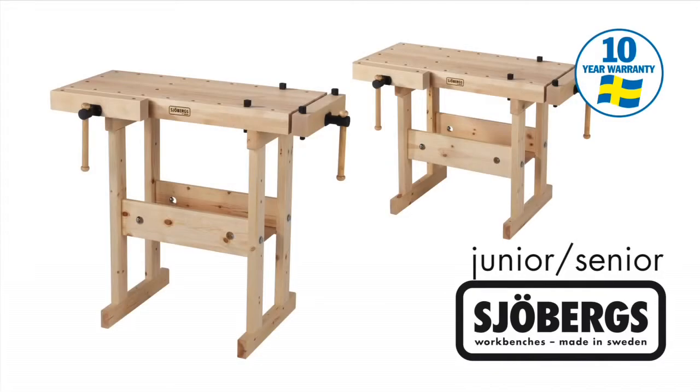The Żöbergs junior-senior workbench is built to last a lifetime and comes with a 10-year manufacturer's warranty subject to standard conditions.